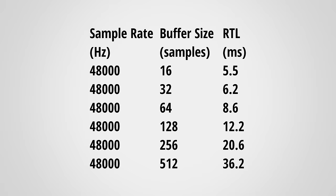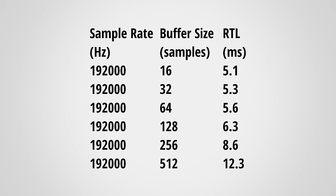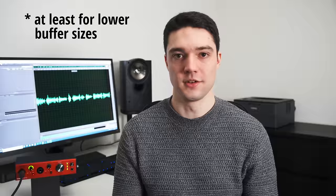Let's check out the interface's latency. The measured round-trip latency should be as low as possible to avoid perceiving delay when using virtual instruments or amp sims. These are the times at 48kHz with different buffer sizes, and here are the times for 192kHz. Normally you'd expect lower latency at higher sample rates, but interestingly that's not what we see here. At the time of making this video, the latencies seem to be a small step back from the original Claret 2 Pre.